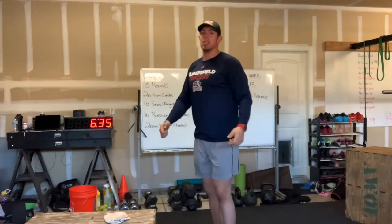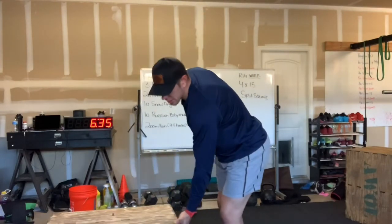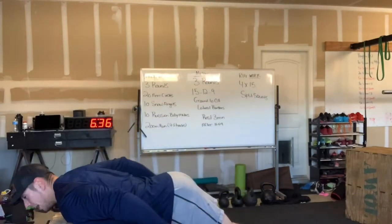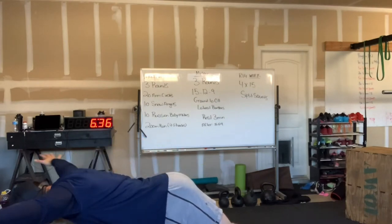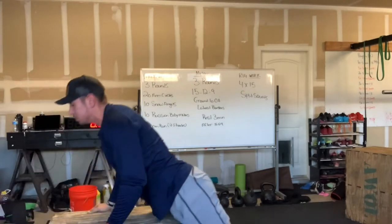Then we have snow angels. This will be done on the ground, but I'm going to demonstrate on this box. Basically, you want to lay down flat on the ground. Hands are going to be behind your back, and then — not touching the ground — we're going to bring our arms all the way up over our head and then bring them back to that neutral position.